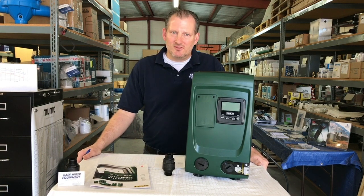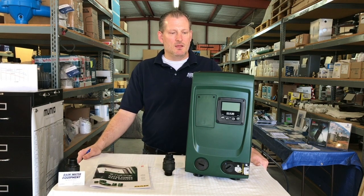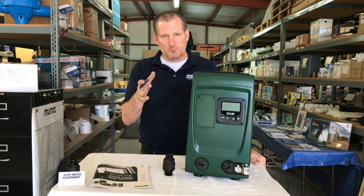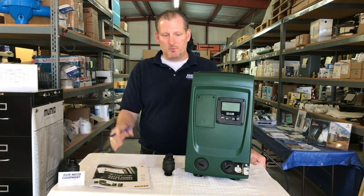It is the least expensive pump available in a constant pressure type, meaning that when the pump only needs to provide five gallons per minute, it will keep a constant pressure — the same as it would if it went up to 10 gallons per minute and 12 gallons per minute.